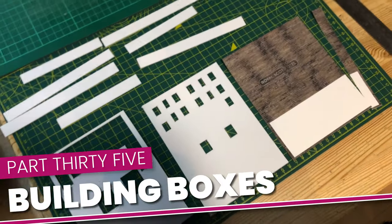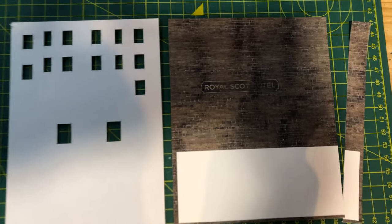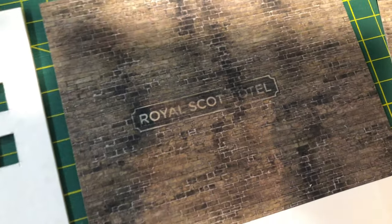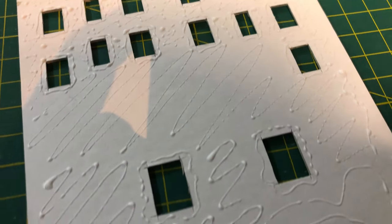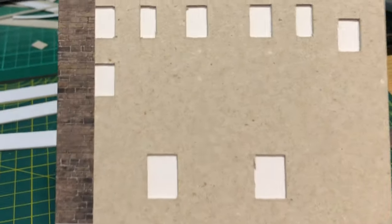I decided to have a bit of fun with the otherwise blank wall of the large flat-roofed building. I used Inkscape to add a painted sign and made it look as though parts of it had faded more than other parts. I needed to take care to position it properly on the base layer so that it lined up with the windows. I did this by scoring the edge and slipping that into alignment while the PVA was still wet.